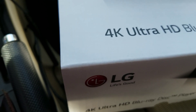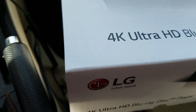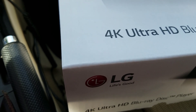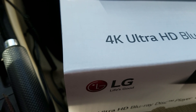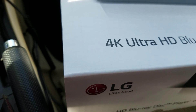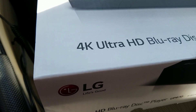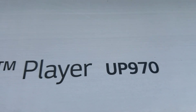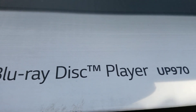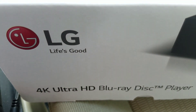Hey guys, it's me, Mr. 4K Upscaler. This is one of those in-car videos — not unboxings, because the only unboxings I was doing were for 4K movies. What we're doing is just a quick overview of the new 4K Ultra HD Blu-ray player from LG. This is the UP970 — and do not mistake it for the GTX 970, it's a UP970. Just kidding, please don't get triggered.